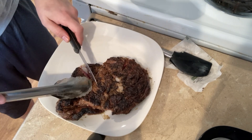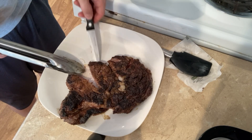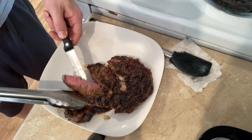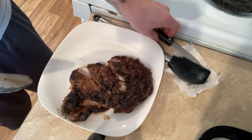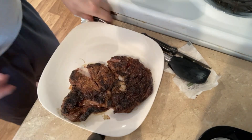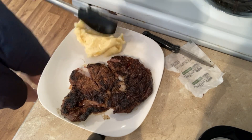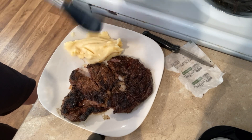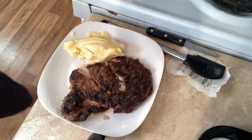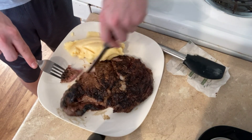We're just gonna cut this thing open, guys, to give you a look. It's been resting for about 10 minutes. Nice and pink on the inside — this side's actually a little bit pinker. Probably could have pulled it a little earlier, but that's okay. As long as there's some pink in there, it's gonna be alright. Let's get some potatoes over here on the plate. If I had some bacon bits, I'd throw them on there.